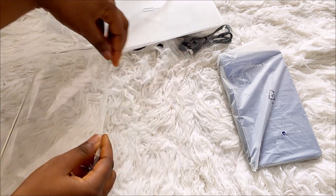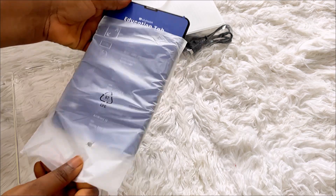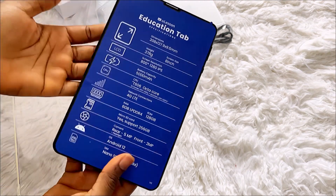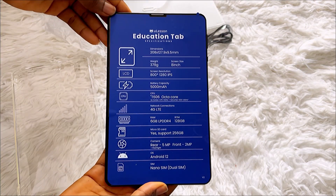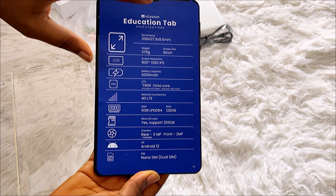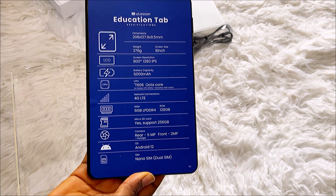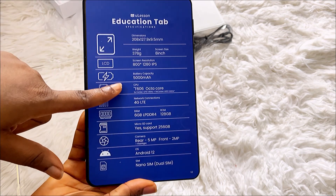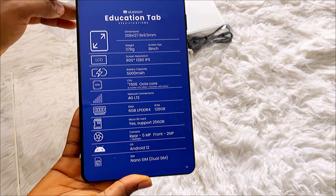So that's everything from the box. This is the tablet — voila! I like it, though it is a bit heavy, which I don't love. I also wish the size were bigger — I wish it were a larger size. But it's okay. The weight is 378 grams, the dimension is 208mm, and it's an 8-inch display. I wish they'd made it 10 inches, but it's still okay. I like the fact that it has a 5000mAh battery capacity, so it should last well.